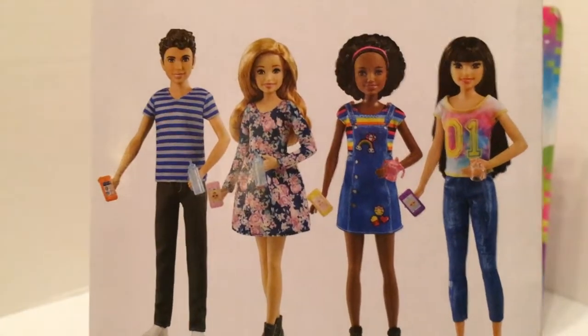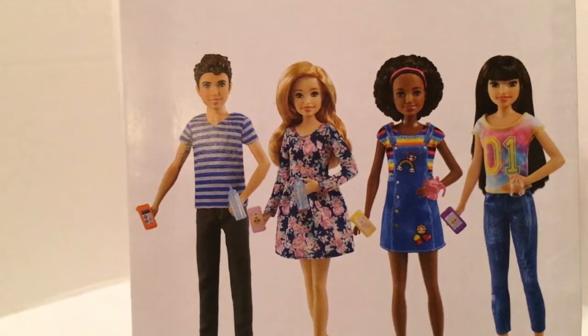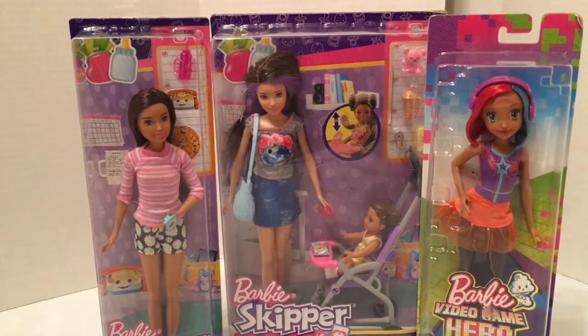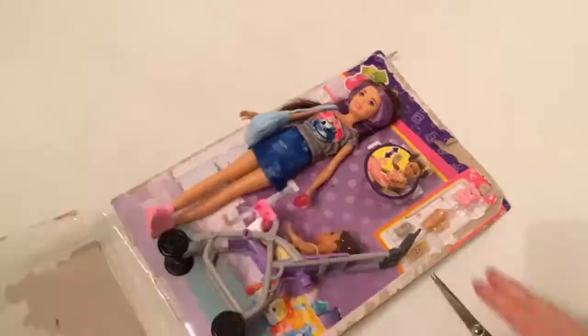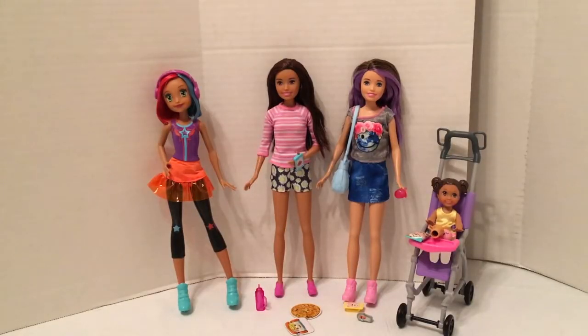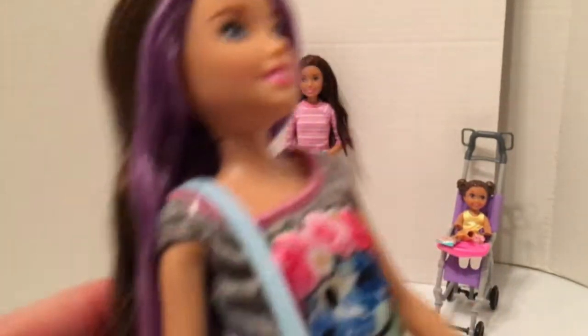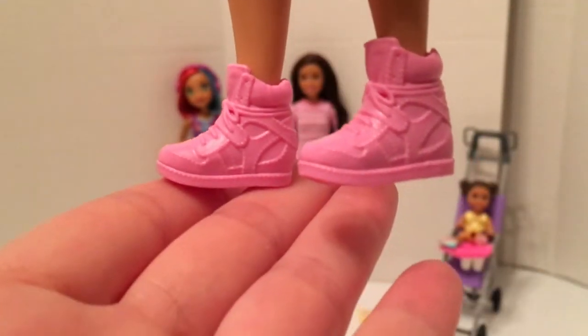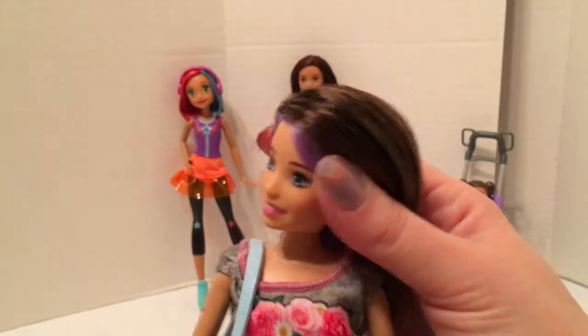On the back you can see some of the other Skipper friends in this line — they all work for her little Babysitter's Inc. business. Out of the packaging, we'll take a look at Skipper first. She's got a really cute face. I love her hair — it's pretty soft with purple streaks and brown. She's wearing this little earth-friendly tee and a denim print skirt, and in her hand it looks like a sippy cup.